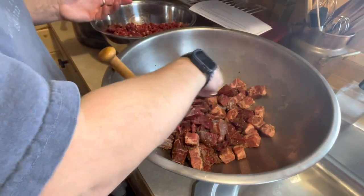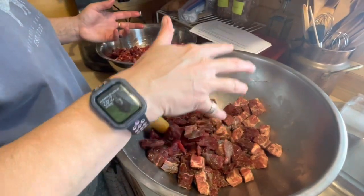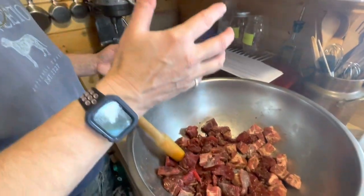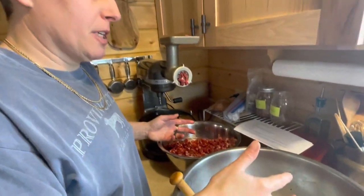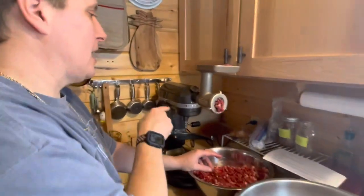Elk is really, really lean. So we have the elk in here, but we also have pork in here. It might look a little weird because we've actually already added the spices to it. So we chunked everything up, added the spices, mixed it all around, and now it's going through our KitchenAid.